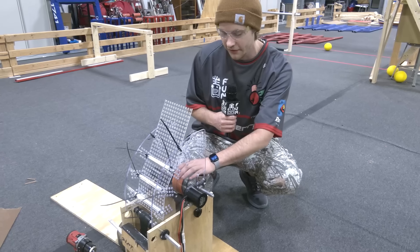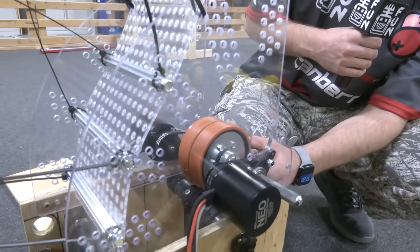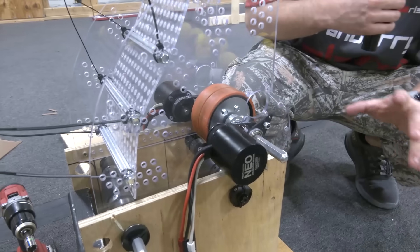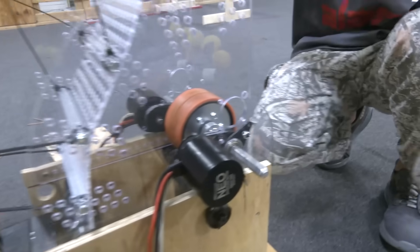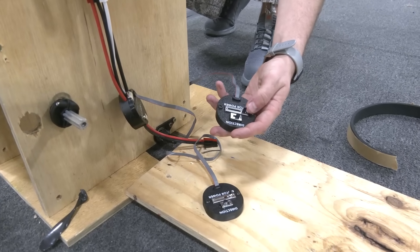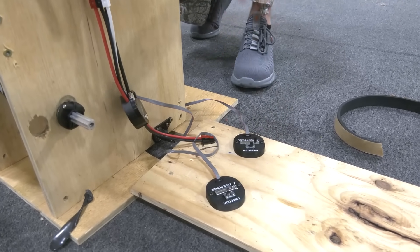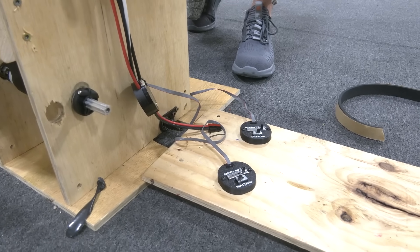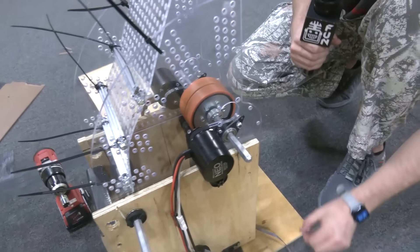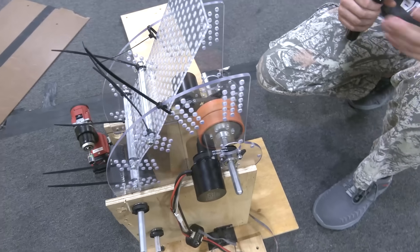For our wheel, we're using AndyMark's 4-inch 45A Orange Stealth wheels with the integrated flywheel, and we're also powering off of two NEOs. The way we're driving these NEOs to get consistent testing data is off of the Nova controllers, powered by the manual controllers here. These are really important for us to be able to control the speed reliably, test out different speeds, set it where we need to be, and have it hold that, allowing us to feed the balls in very smoothly.